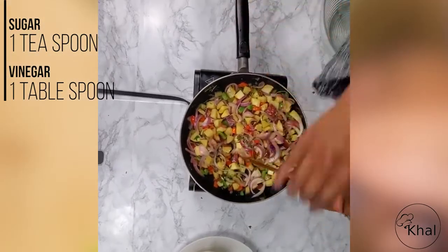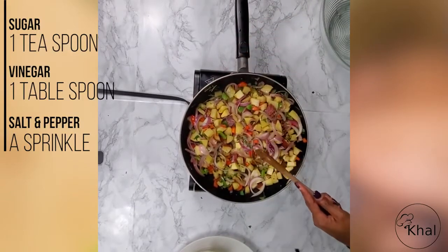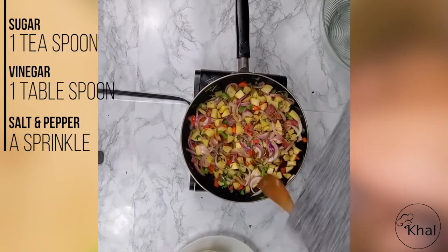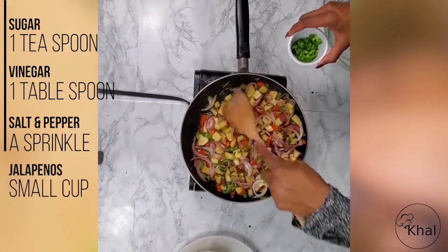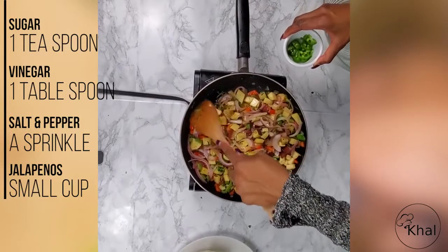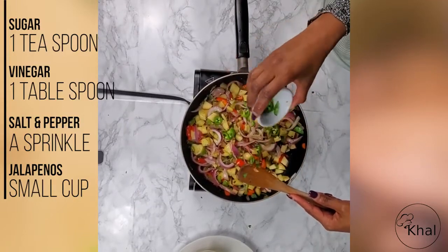I'm going to add just a tiny bit more salt and pepper — just a sprinkle of each — because I don't want to put too much pepper since I'm adding my special spice ingredient: jalapeños. One of my nicknames is jalapeño because I like jalapeños so much. So let's add the jalapeños. Yummy, yummy, yummy.